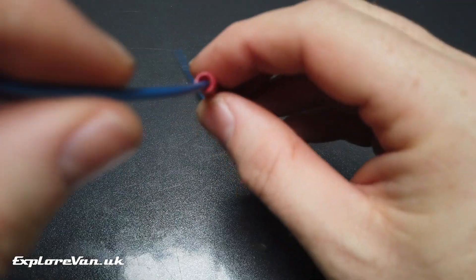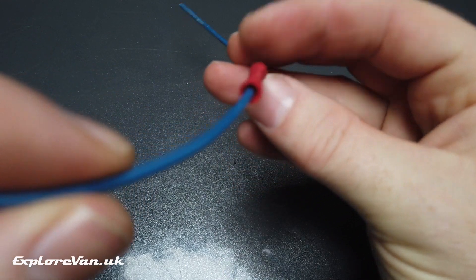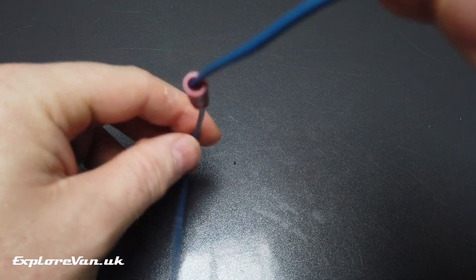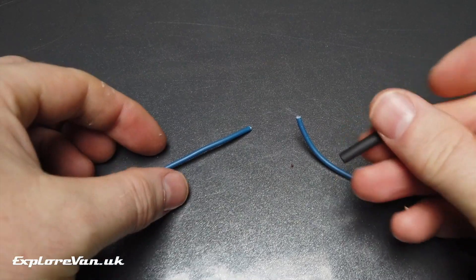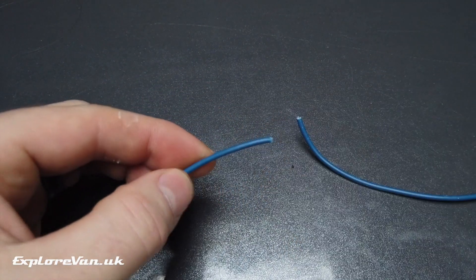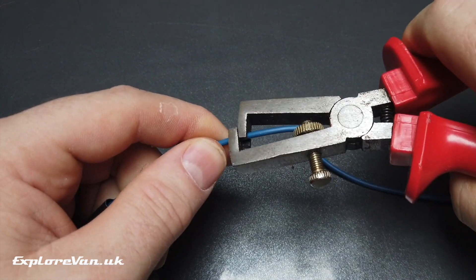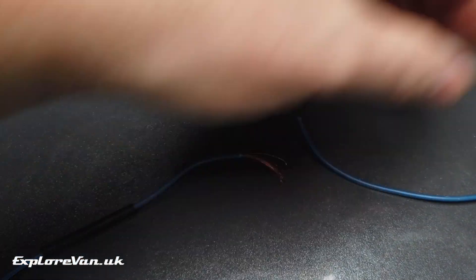With this crimp, although insulated, there is space for moisture to get into the join, so if you're mounting this outside I would still suggest taping or heat shrinking over the top. Now I'm going to show a couple of joins that don't use a crimp and are twisted together. If you're using heat shrink, don't forget to put it onto the wire before you make your join. When stripping the wire, you'll need to expose more of the internal conductors than you do for a crimp to make a suitable twist.